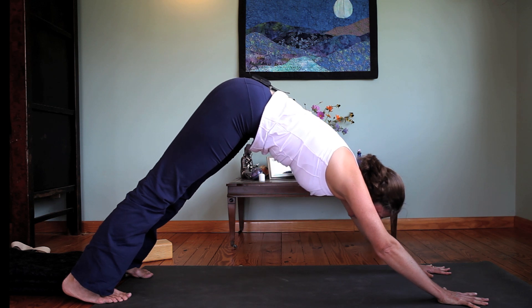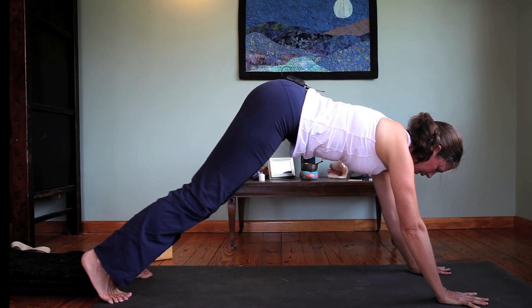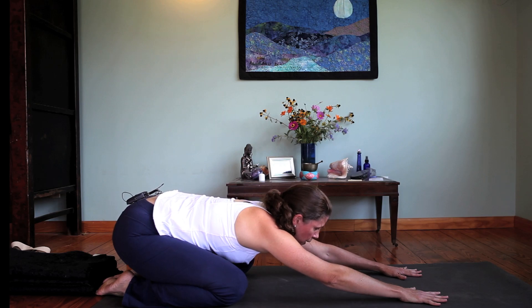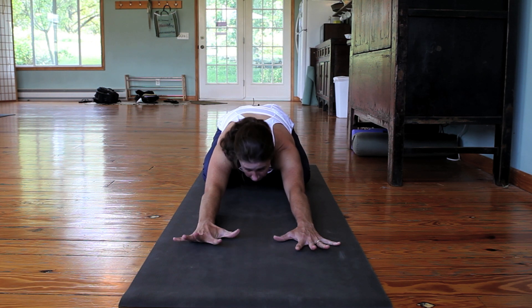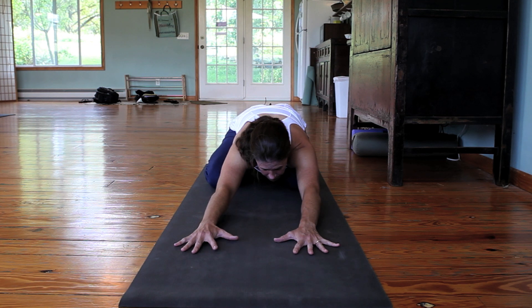When you're ready to move again, inhale, look forward to the hands. Exhale, let the knees drop to the floor, bring the hips back over the heels — child's pose. Inhale, press through the hands, let the hips move back more toward the feet. On the exhale, give yourself a gentle rock side to side.